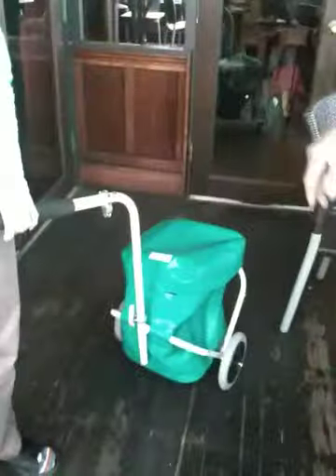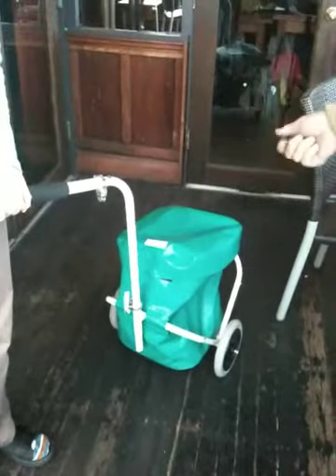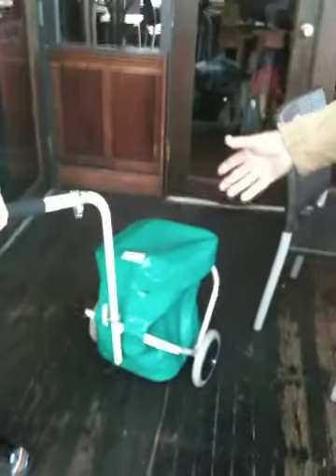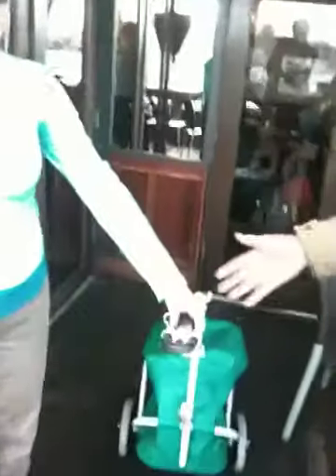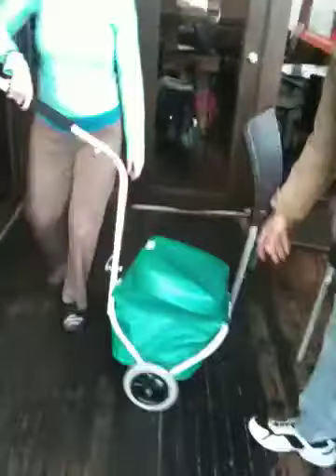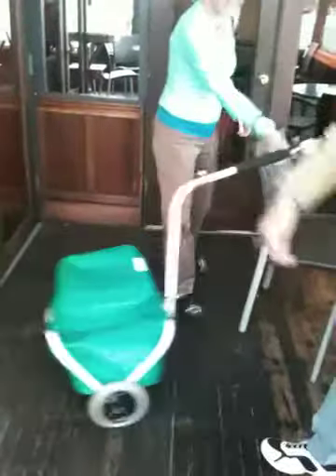This is the Transit Pop. It's specially designed to be a trailer and also a hand cart which will be allowed on the transit system in Victoria. Susanna will demonstrate. This is the trailer mode — the normal thing. It pulls quite nicely, very nicely actually. And it also folds, which you may not get to see.